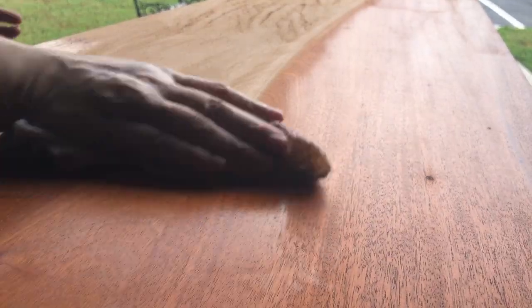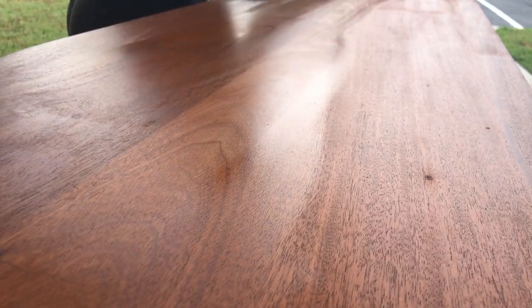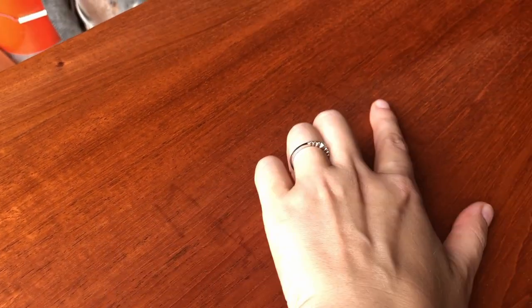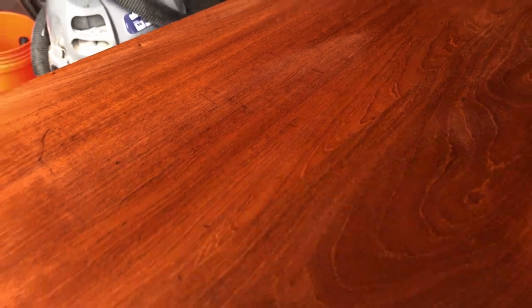After a good sanding, it's always best to wipe everything down with a wet rag — not only to remove the sanding dust, but also because it reveals things you wouldn't see otherwise, like these gouges that I thought we had gotten completely out. Turns out we didn't, so there's more sanding in my future.